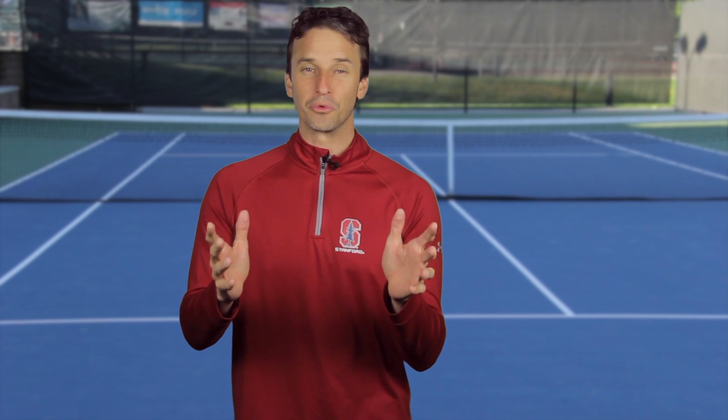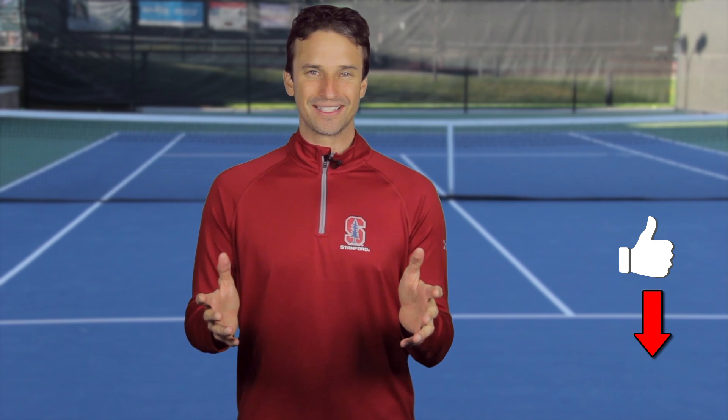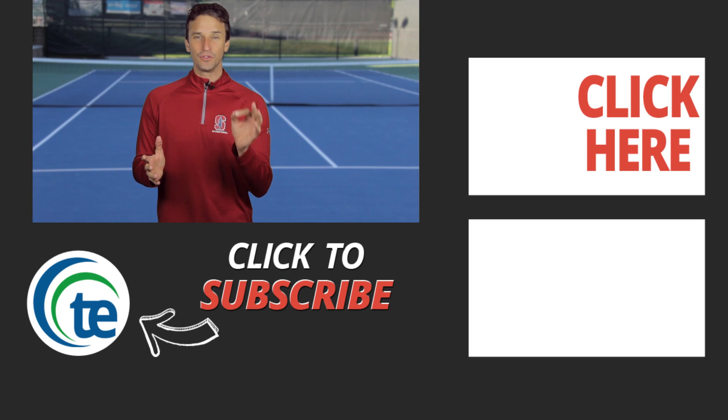I hope you got a lot of value out of this lesson, showing you how to use the Roger Federer lift and land footwork pattern to attack the net. I'd really appreciate it if you clicked the thumbs up button if you enjoyed this lesson, and if you want to be updated on future lessons, go ahead and subscribe to our YouTube channel. Plus, you can leave a comment below and we'll get back to you with an answer. Thank you for tuning in to our lesson today, and I hope you learned something new that can help you improve your game.